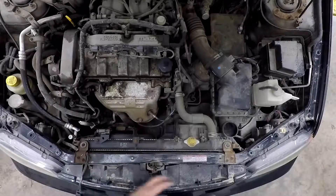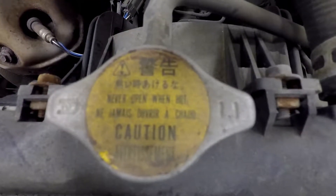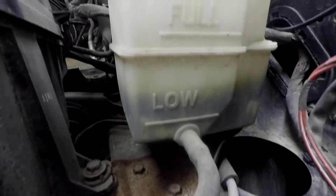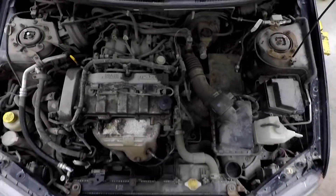The next one we're going to check is the coolant. This is the radiator and the radiator cap. If you look closely at the radiator cap it says caution: never open when hot — that's important, it could burn you. So we're going to look at the overflow tank instead, and on the side you can see it says full and low. When it's cool you want it on low; when it's hot you want it on full.